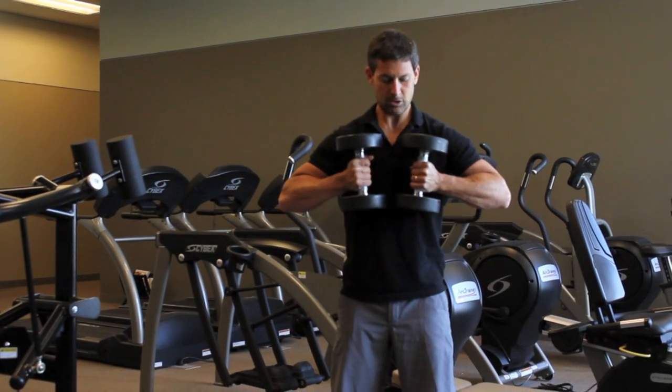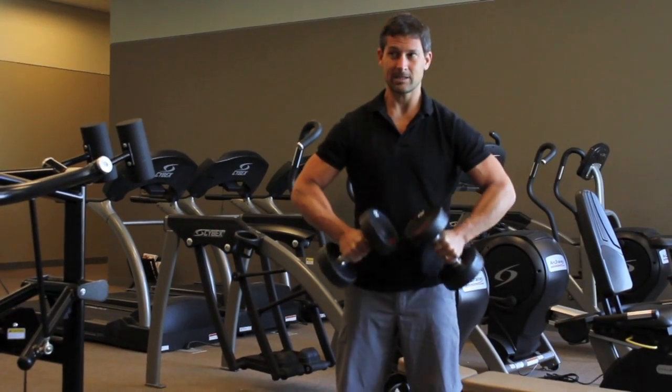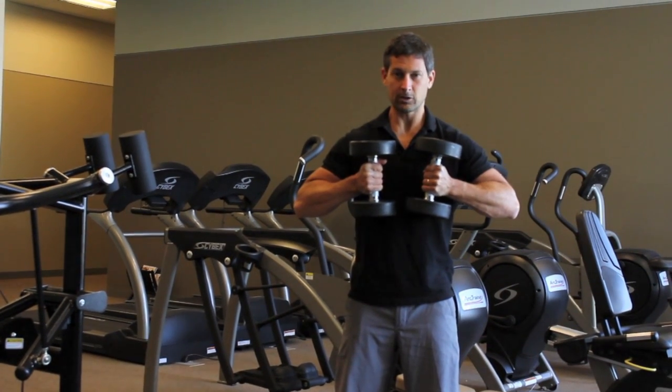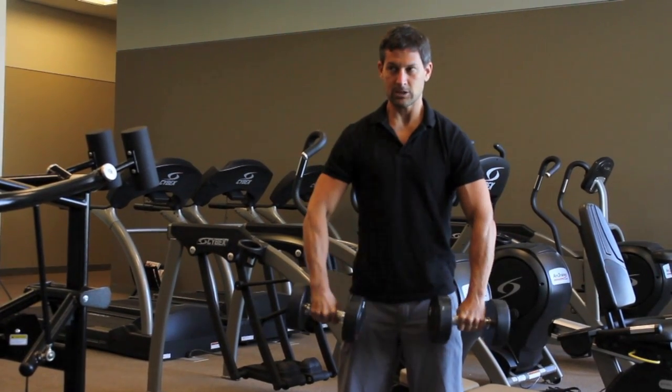You want to choose a weight that allows you to do about eight to ten of those with the two-second holds. Then as soon as you get to failure, or just close to failure — you can't do any more — you're going to drop those weights.